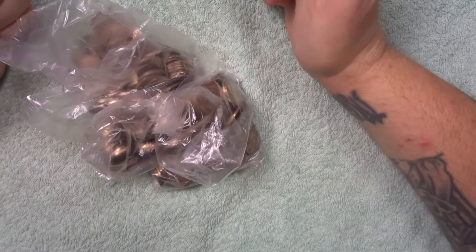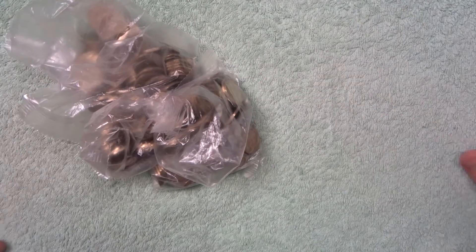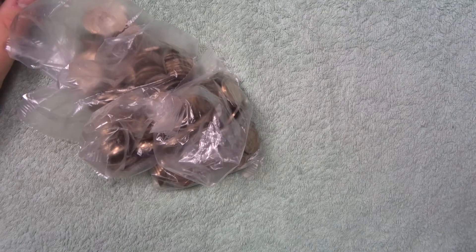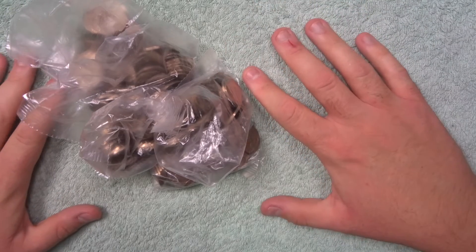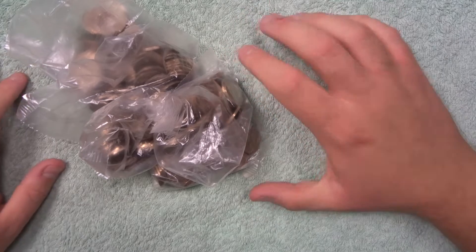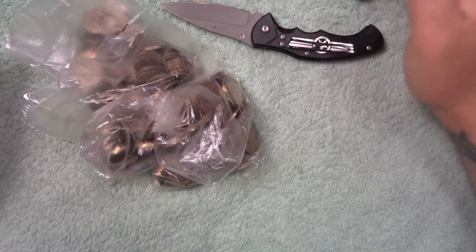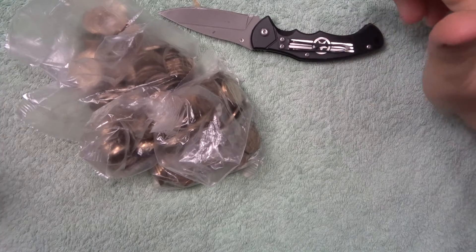Check out the lighting today — I've got brand new lights above me, two massive daylight studio lights. The way my hands look, I can't tell the difference between this and actual daylight, so I'm really happy with them. We're gonna see how the glare is on the coins; they're not aimed straight down, they're kind of aimed at each other, which is pretty cool.